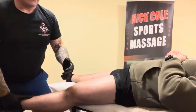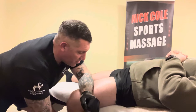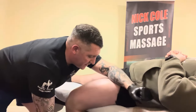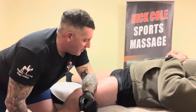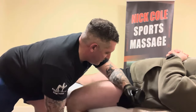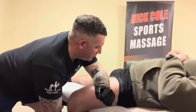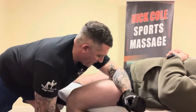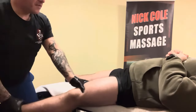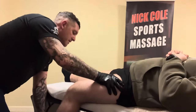Then we'll go to mild fascia release — I do the same sort of thing, but on the stretch I then push with my body all the way up, releasing the fascia, and then stretch it through. Just keep doing that all the way up. Now I can just play about, massaging the muscle, getting some little stretches.